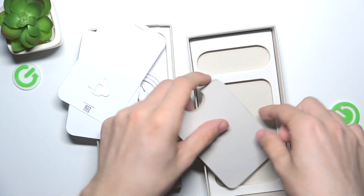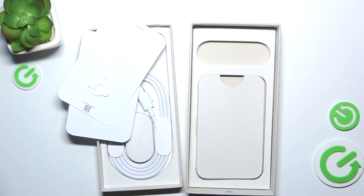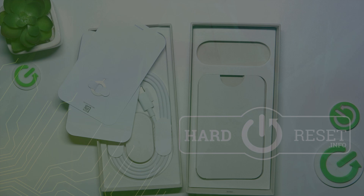But there is no case inside of the box. So that's all for today. Don't forget to like and subscribe. See you next time. Thank you.